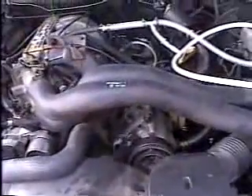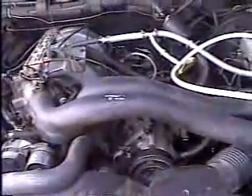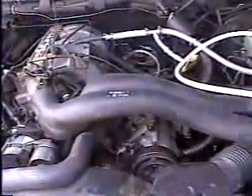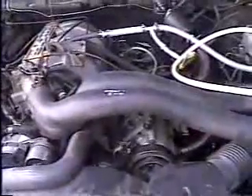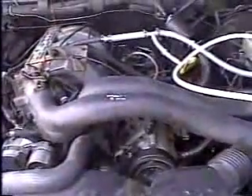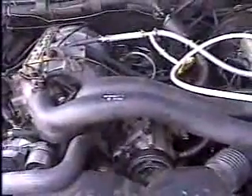We're at the engine compartment of a 1990 Ford F-150 pickup truck with a 5-liter V8. What we're about here is to demonstrate how to install the fuel cell that creates hydrogen and oxygen that we use to run this vehicle.